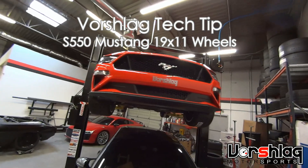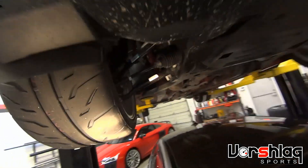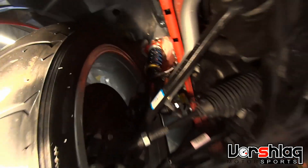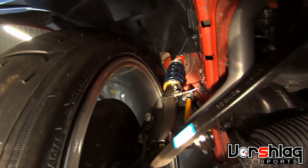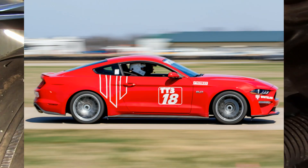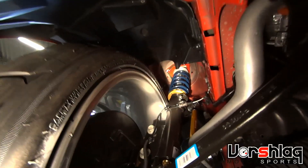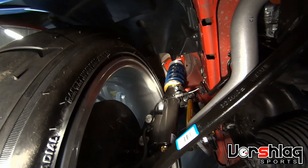This is our 2018 Mustang with 19x11s and 305/30/19 tires. We can do this with a little camber in the front, but we get pretty close to the strut. Depending on the strut brand, we can do it with or without a spacer. This white line didn't need one — that's about the perfect clearance. We got the spring above the tire, as you can see, and about two to three millimeters from the rim protector to the strut.